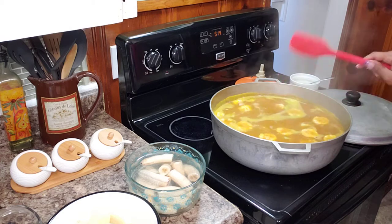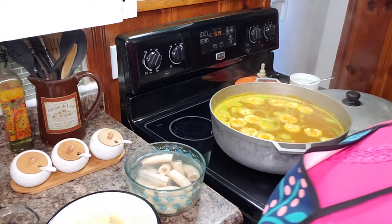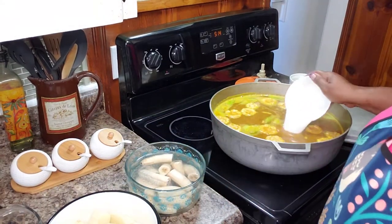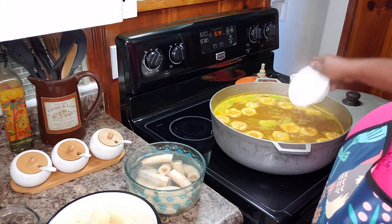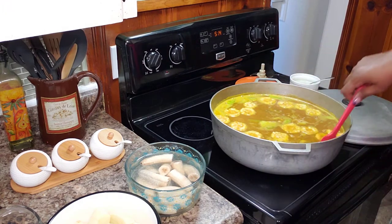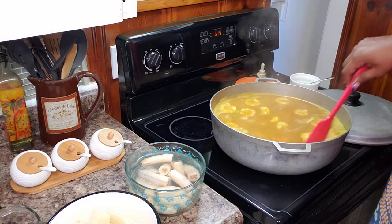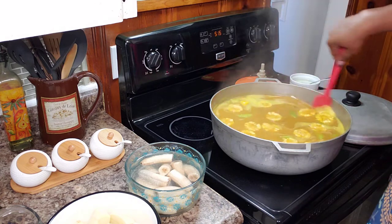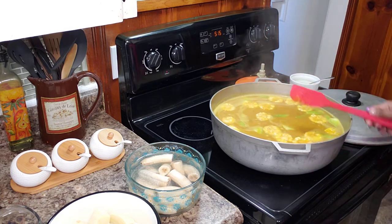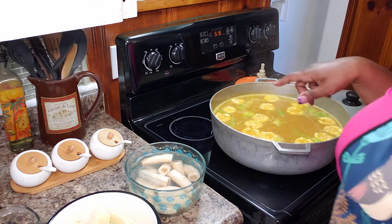I'm going to let this go for about 10 minutes before I add in my potato. We also have to add our coconut milk. Oh my gosh, this is smelling like Tobago. Let me let this go for about 10 minutes and then we'll come back and start adding the dumplings, the potato, and last the bananas.